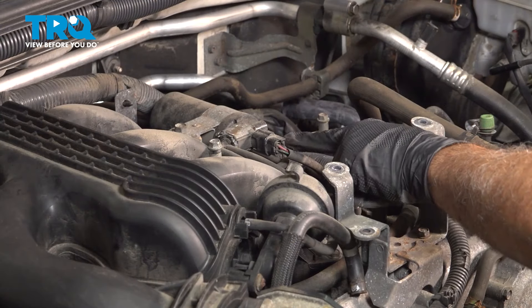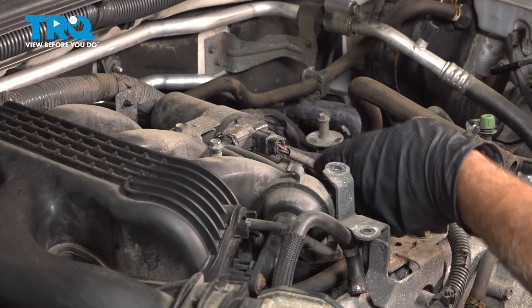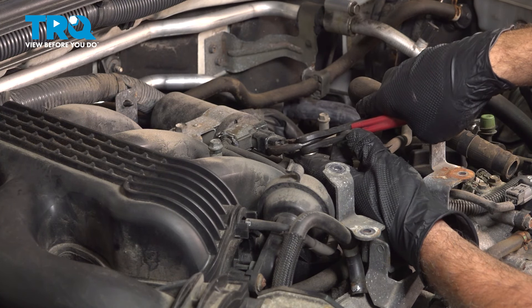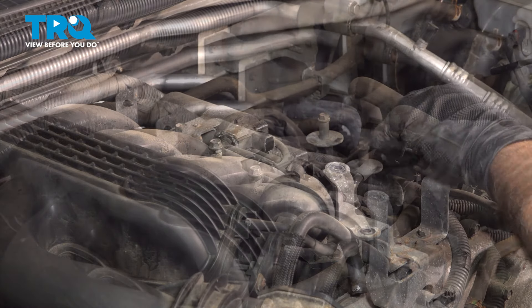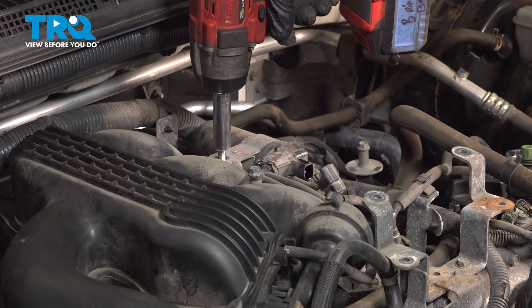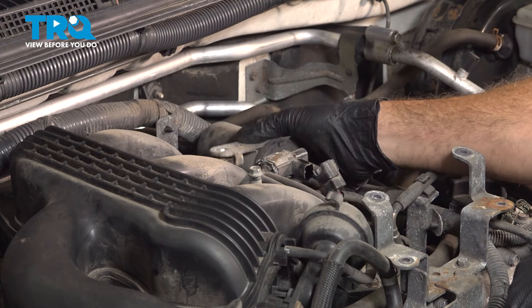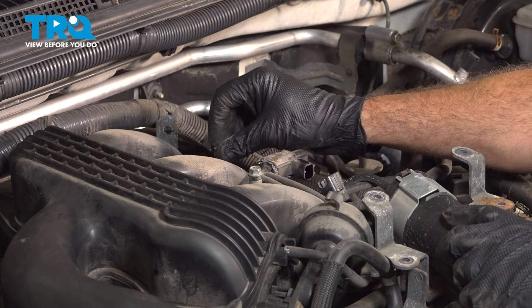There's a connector right here with a little push tab on there. You can try pinching that tab and pulling this off, or you can use a pair of pliers and gently squeeze — you can hear it unclick. Using a 12-millimeter socket, loosen this bracket bolt. Set that aside and put the bolt right back in there.